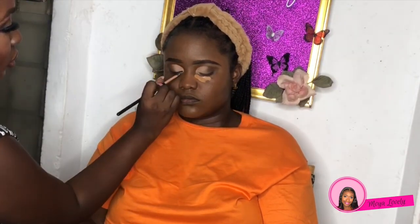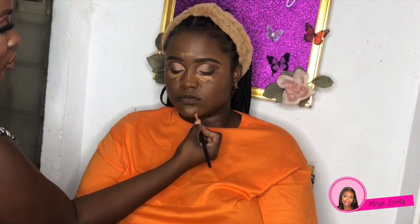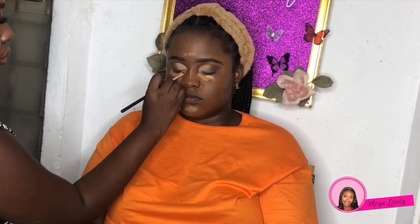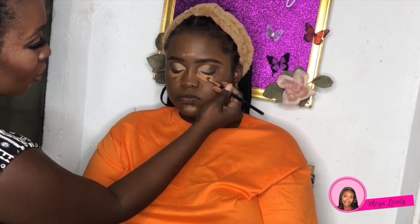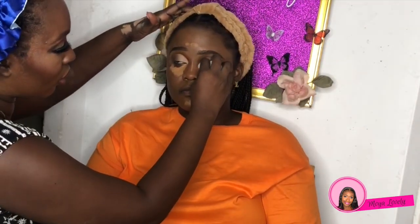Next we're moving to the eyes and we're using one of her concealers. I don't remember the name but it resembles the LA Girl concealer, though it wasn't that one. It's a bit lighter for a highlighted look under the eyes, and I'm going to blend that out with a sponge.